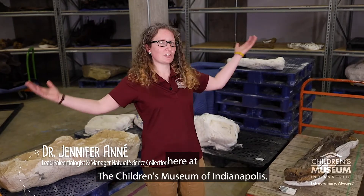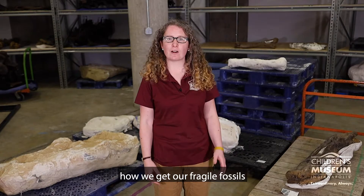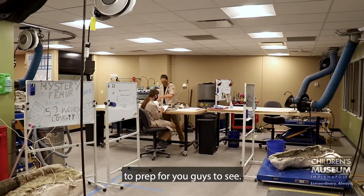Hello, I'm Dr. Jennifer Renay. I'm the lead paleontologist and manager of the Natural Science Collections here at the Children's Museum of Indianapolis. Today we are going to be talking about how we get our fragile fossils from our dig site in Wyoming all the way to our lab here in Indianapolis to prep for you guys to see.